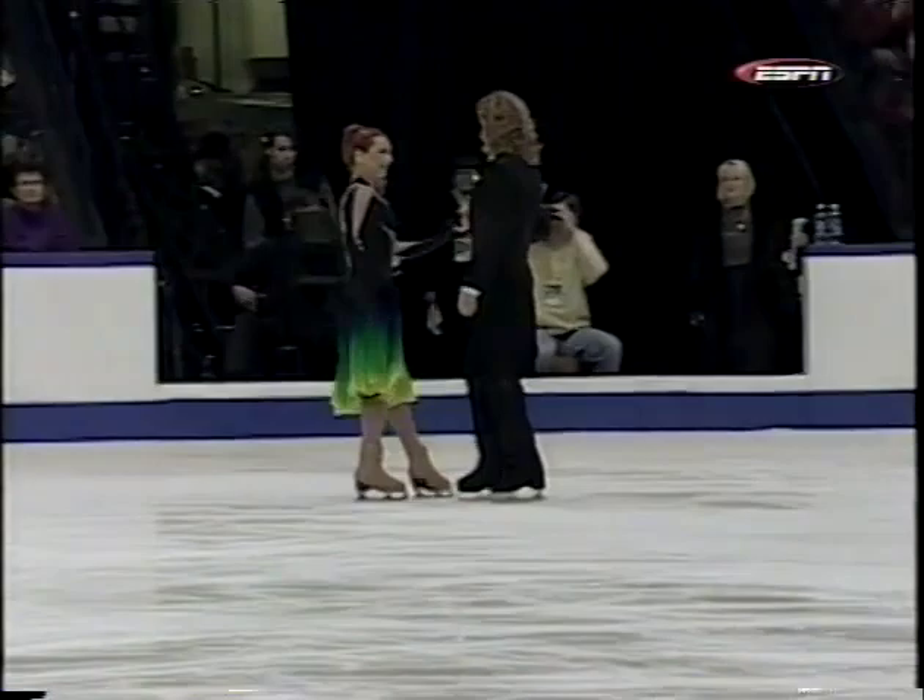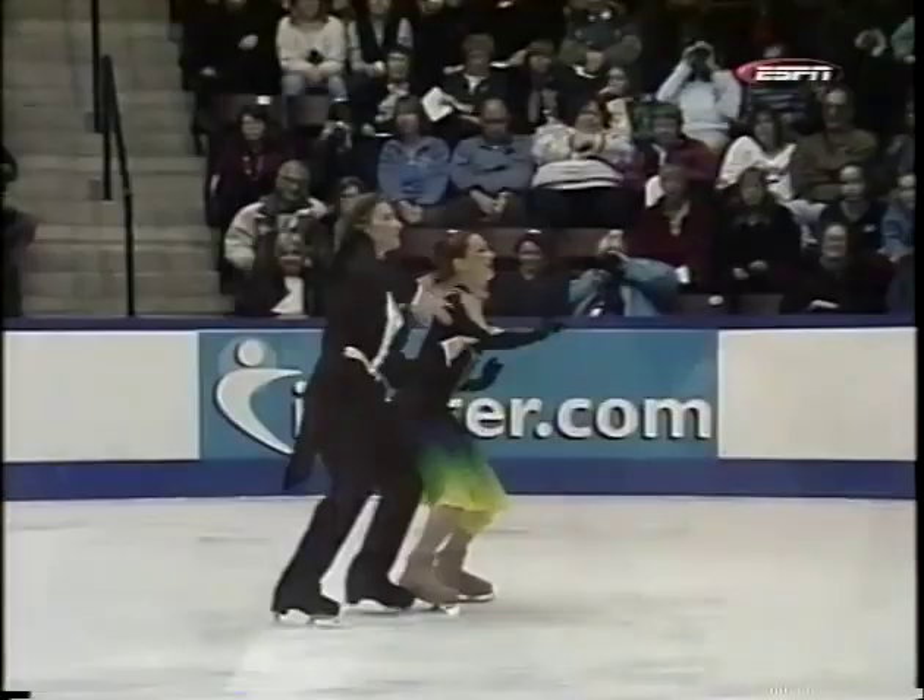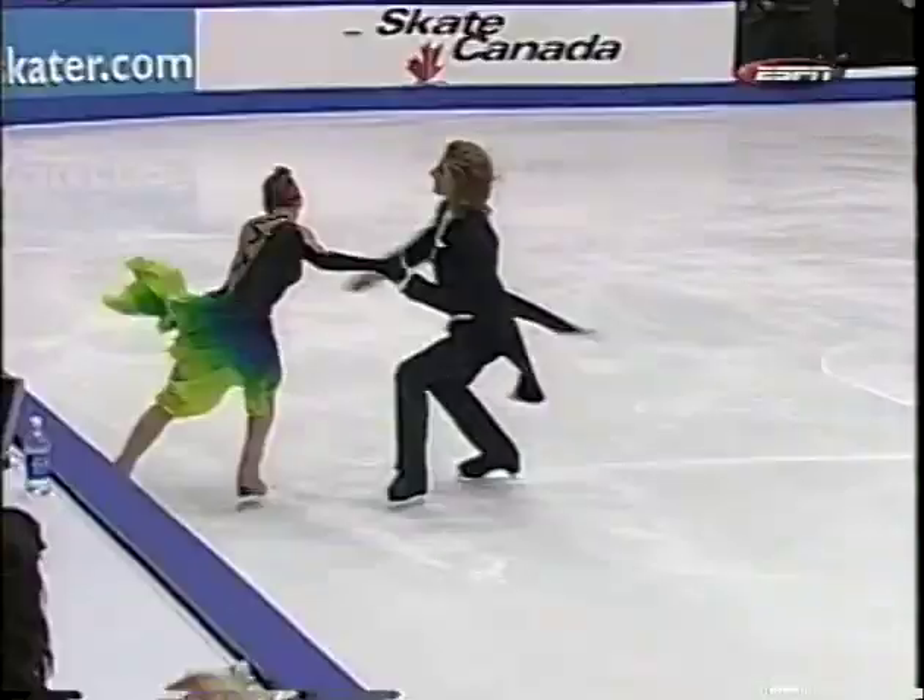The original dance here at Skate Canada continues now with the team that won the gold medal at the World Championships in Nice, Marina Anasina and Gwendal Peizerat. The debut of this original dance.